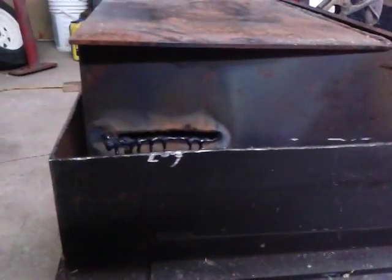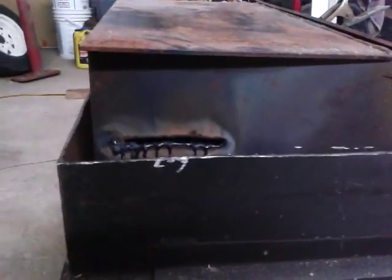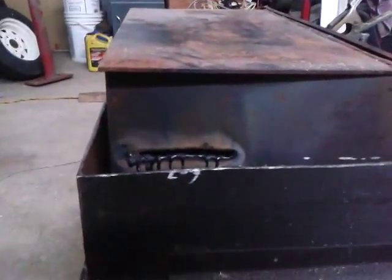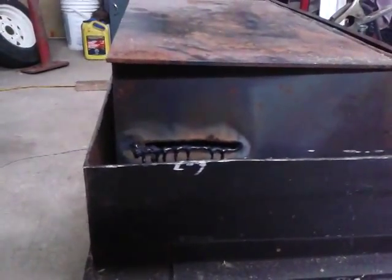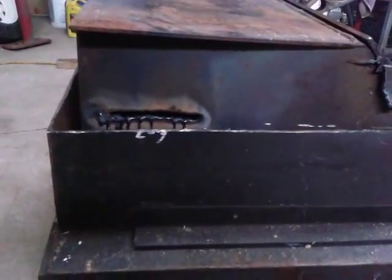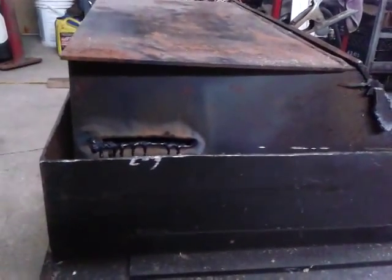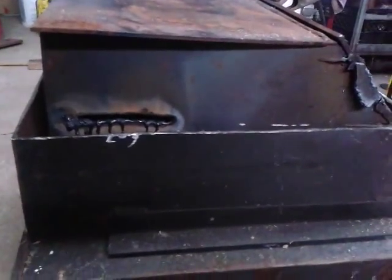That's a cheap alternative to actually using a plasma cutter, because plasma cutters are expensive. Not everybody has one, but stick welders are a lot more common. It's not ideal, it's not the best, but you've got to make do with what you have sometimes. I think this is a great alternative to wasting your cutting gas on your cutting torch or wasting grinding wheels. So I'm going to carry on and get this thing cut open.